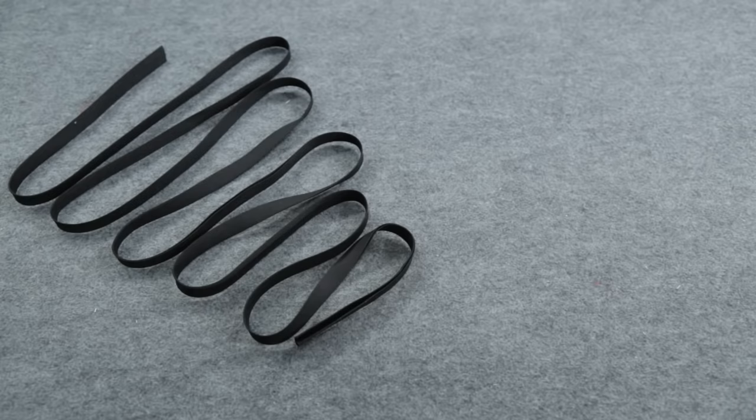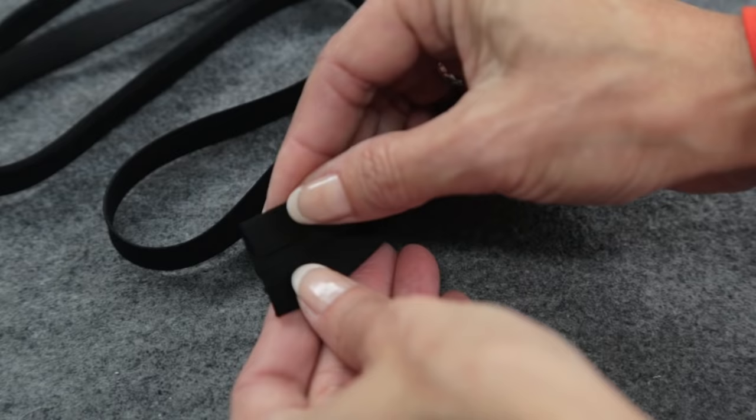Now it's time for the neckline. You can make your own matching bias tape out of your main fabric, or if you want to save time, buy half inch double folded bias tape like I have here. Here's a quick tip: be careful not to stretch the bias tape over the shoulder areas or you could end up with puckers. But you do want to stretch the bias tape a little at the center front and back to prevent your neckline from gapping open.